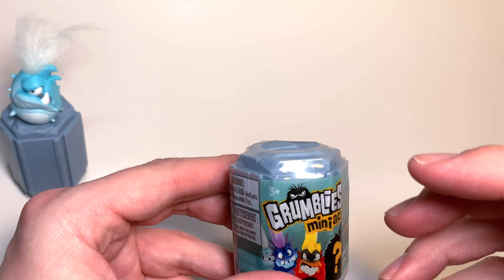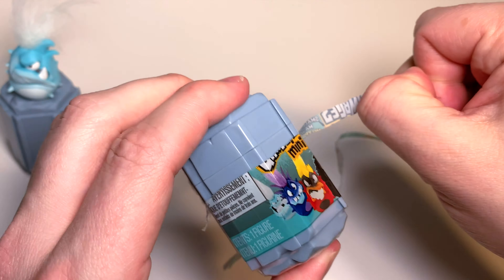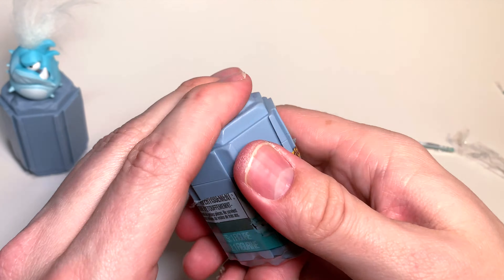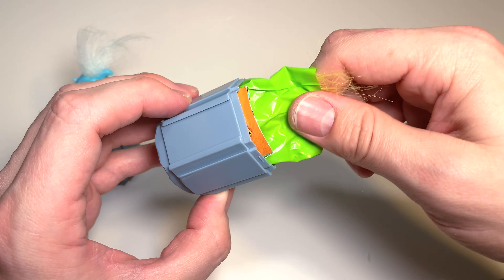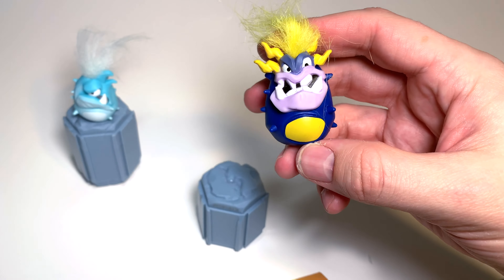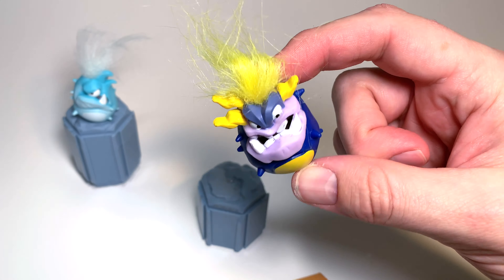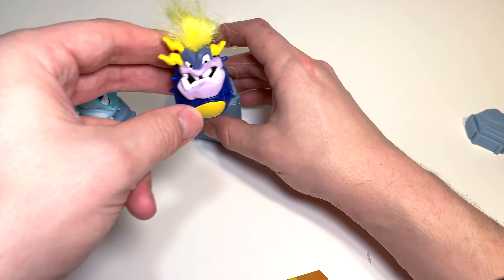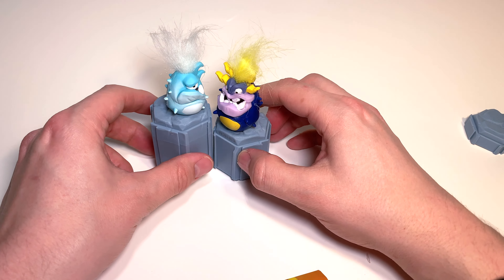The next one we'll open is this Grumbly right here. There goes the plastic — let's open it up. It's definitely giving me a meltdown! Now we've got the plastic off, let's open up our rock. We see some yellow hair right away, and inside we've got what looks to be either Hex or Juju — and it is Juju! This is an electric Grumbly.